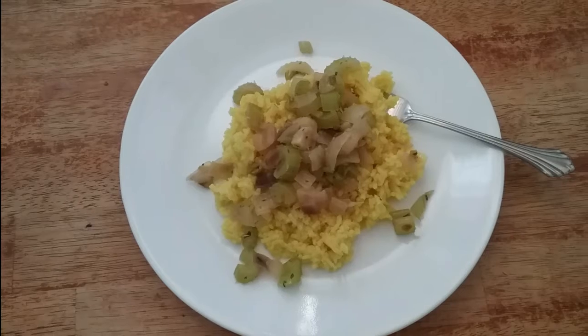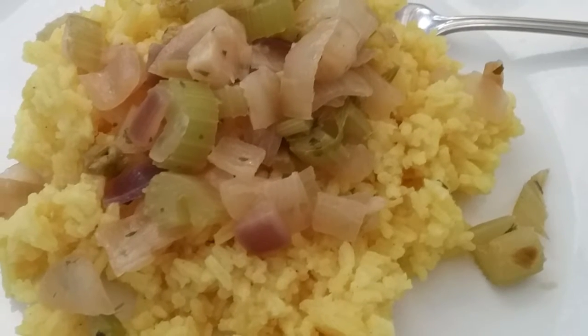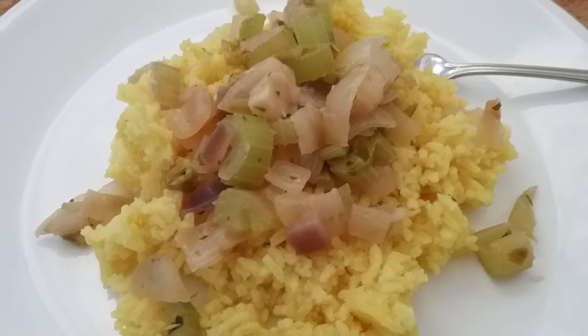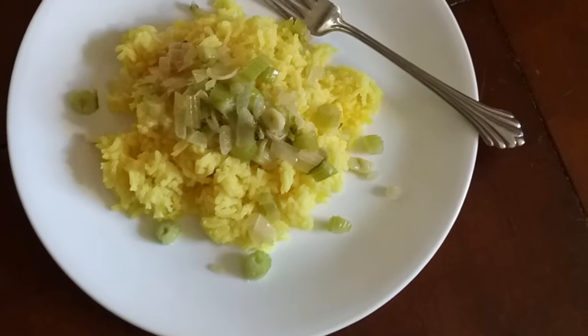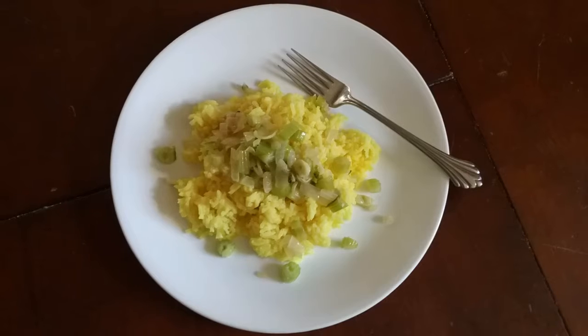Our fifth meal is a basic rice and vegetable meal. I sauteed onions, a little tiny bit of garlic, and celery, added to rice that had turmeric. It's simple and easy, especially when you have vegetables from your own garden.